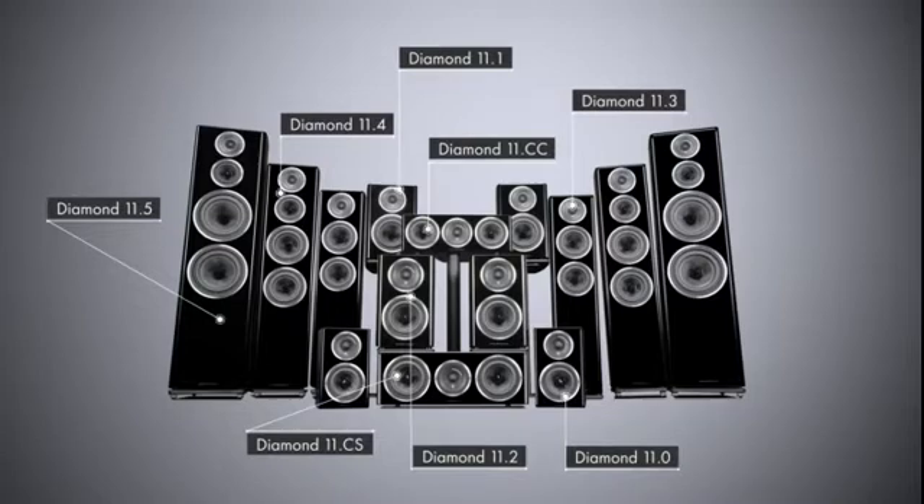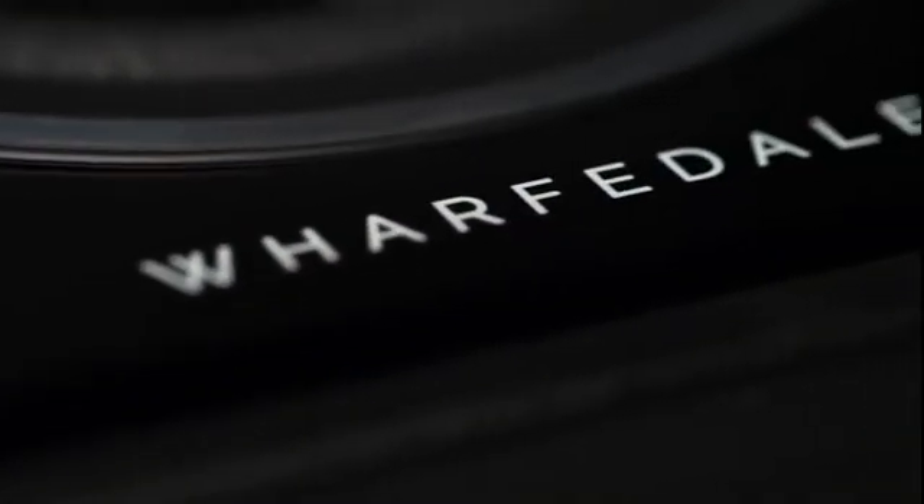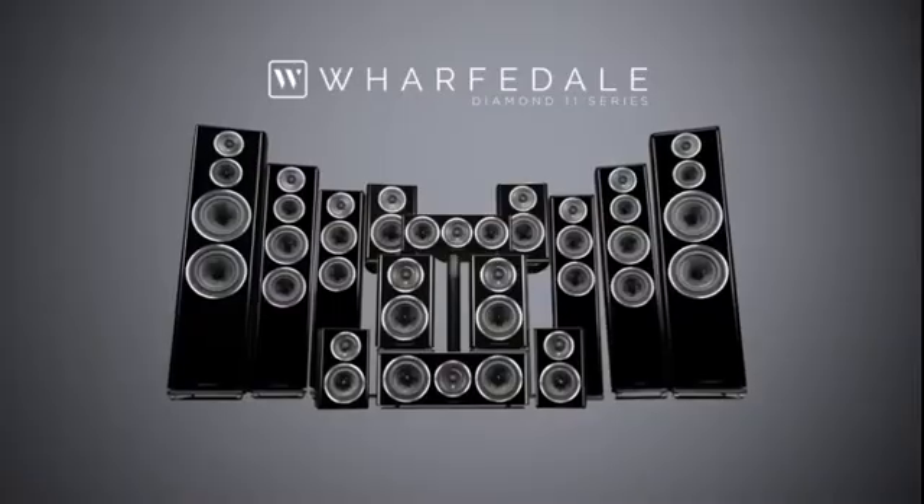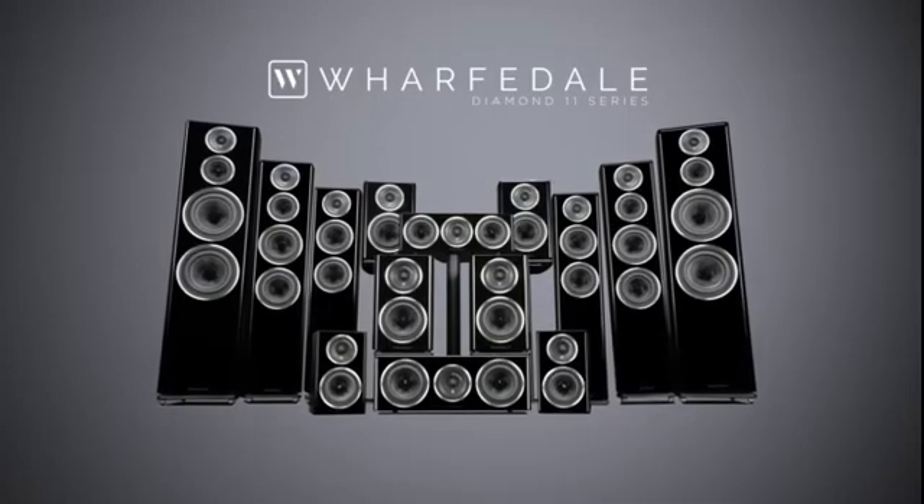The result of our technical endeavours is unquestionably the best Diamond range yet, delivering a natural sense of space and musical communication that is both instantly engaging and consistently appealing in the long term. Diamond 11 speakers draw the listener into the musical performance in the way that you'd normally expect from models at considerably higher price points, plus they have the traditional Wharfdale attribute of being great all-rounders across various music types. Add the elegantly curved and immaculately finished cabinets — we feel proud to have created a range of speakers that delivers premium quality at remarkably affordable prices, entirely fitting with Wharfdale's 85-year legacy.